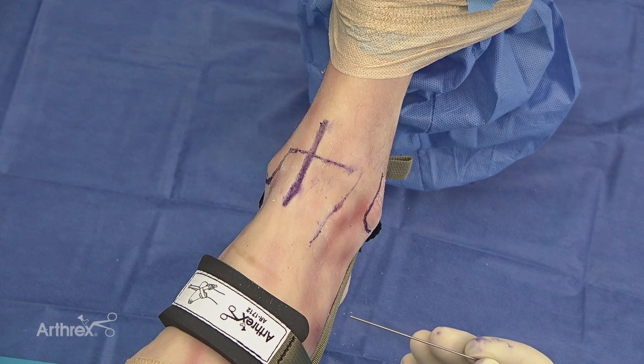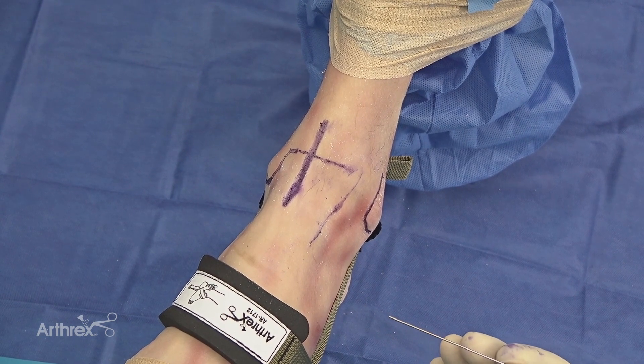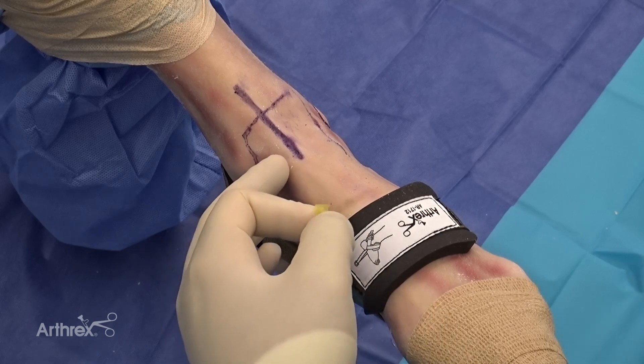An SPN nerve injury is one of the most common complications from ankle arthroscopy, and it will be very important and critical to not only mark it out but also avoid it during any sort of surgical approach.